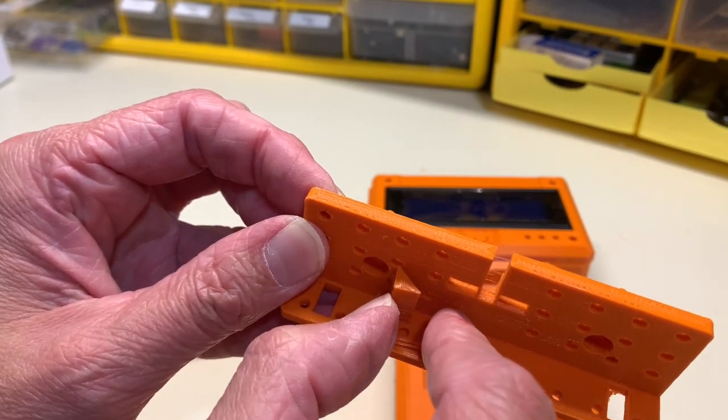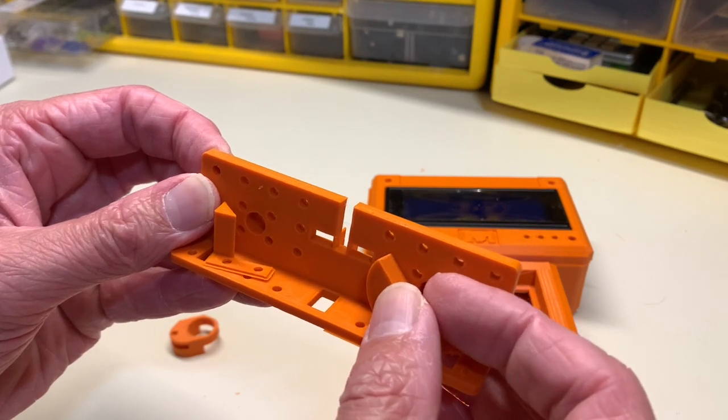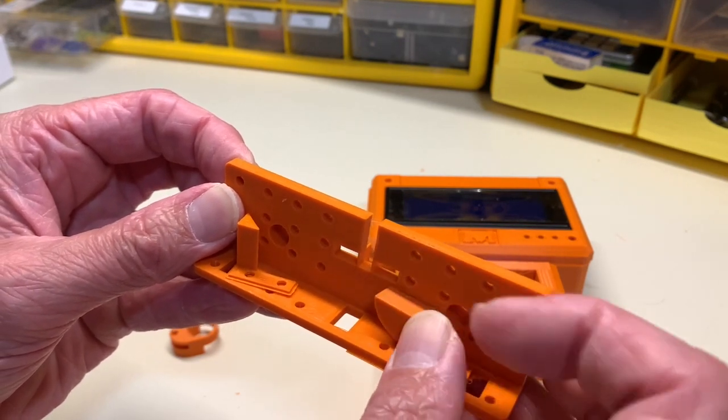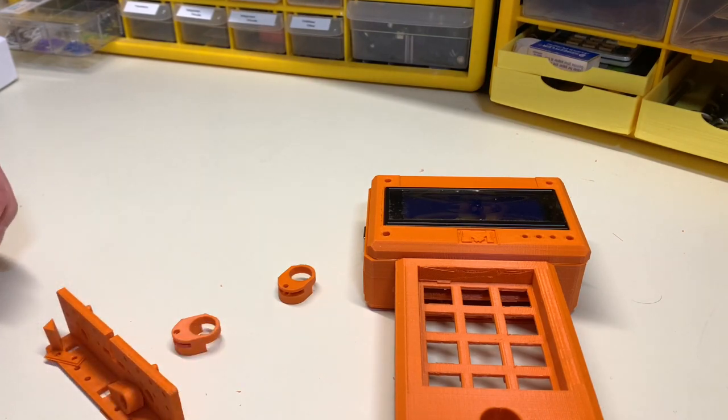Another thing I thought was pretty clever were these sliding brackets and a little locking mechanism that will hold a PCB in place that does not have any mounting holes. So there you go.